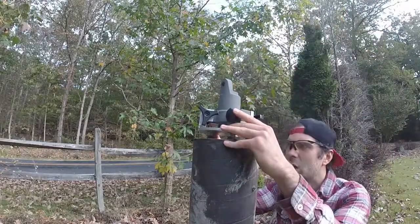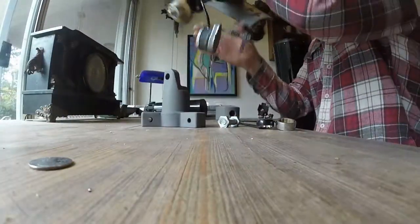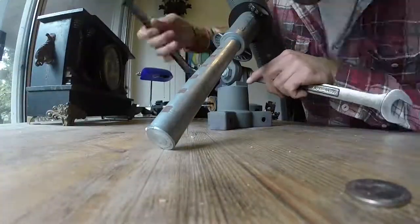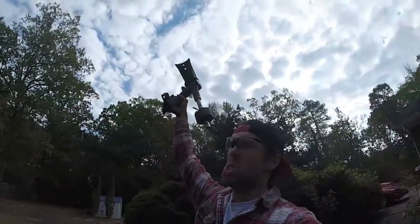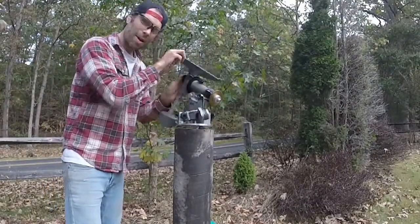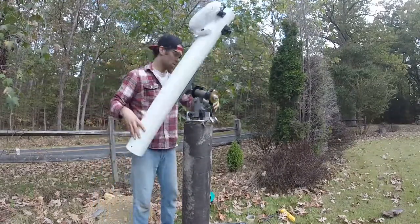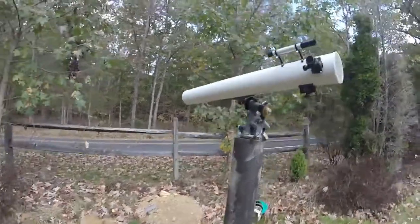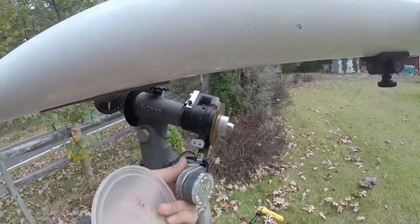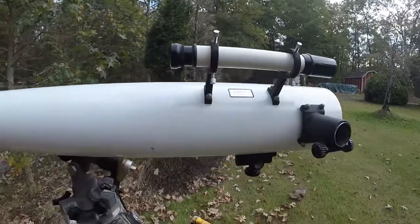Working on the assembly now — look at that! We need to put the clock drive back on so it'll track. How cool is this? There's a little plug right here, and we've got this new finder scope. Wow, Bob's the man!